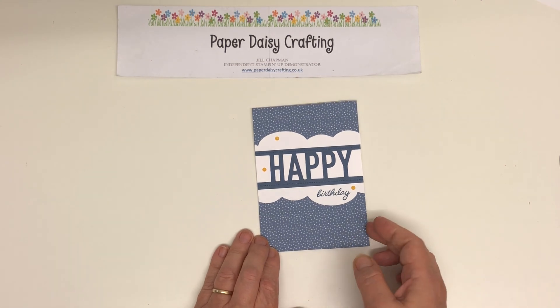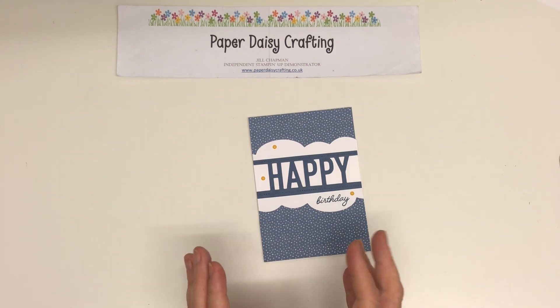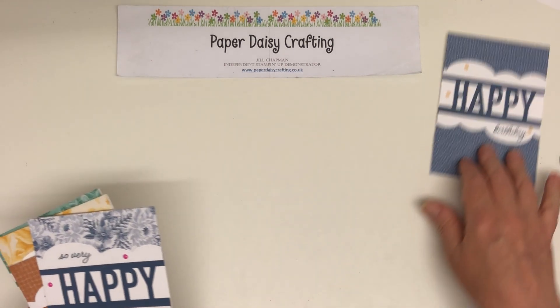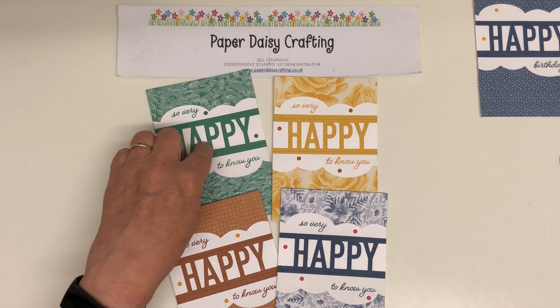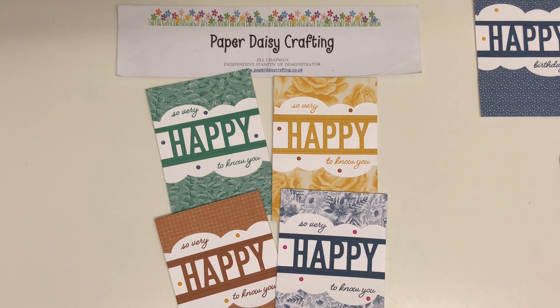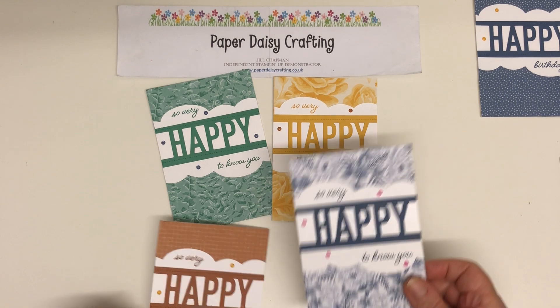Then I thought I needed some cards for a team swap. When there's a new catalogue, we do a team swap where we all make a group of the same cards and send them off to people in our group and get lots of samples back. I'm in a group of five, so I needed to make four cards to send out. These were my four cards using the new ink colours: Just Jade, Bumblebee, Cinnamon Cider, Misty Moonlight. And I haven't done the Magenta Madness one yet — that's what I'm going to do today. I've put 'So Very Happy to Know You' because these are going to team members, and I am so very happy to know all our team members.